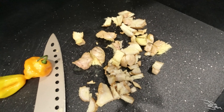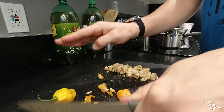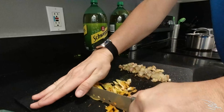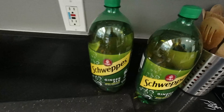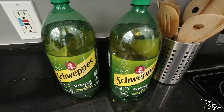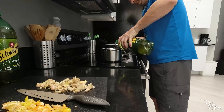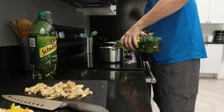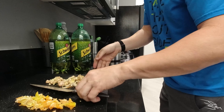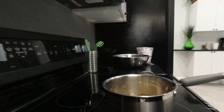Cut up the ginger, then the habaneros. Now we've got to empty out the bottles — my dad says to about where the bottle stops bending, so maybe take a cup or so out of each and into the pot. You want to make sure you take out about an even amount out of each so they're about the same when you finish up. Now add the peppers to the mix.